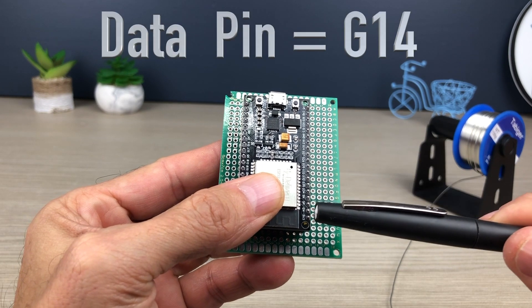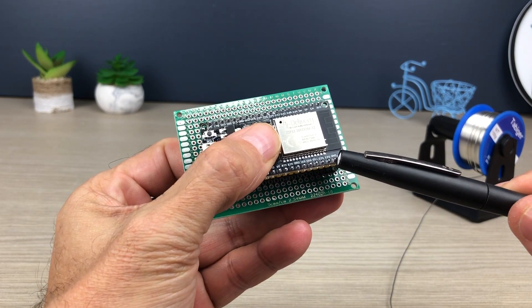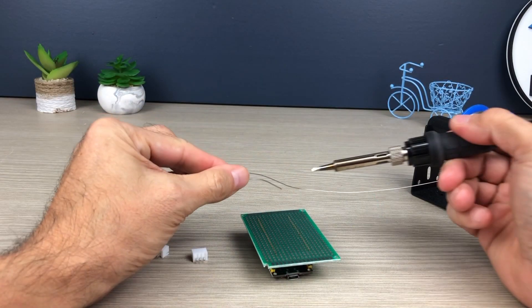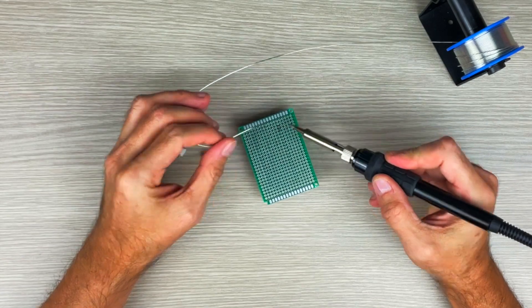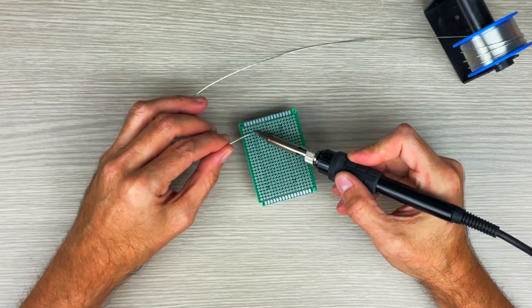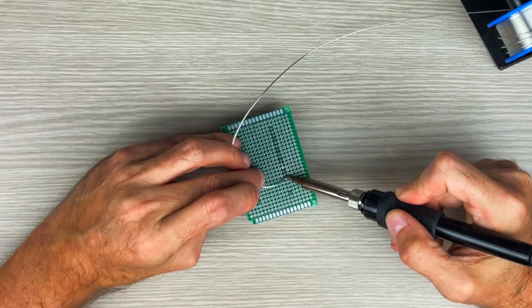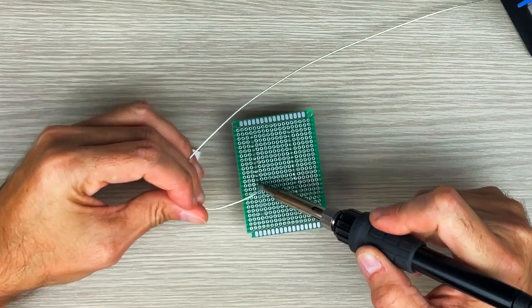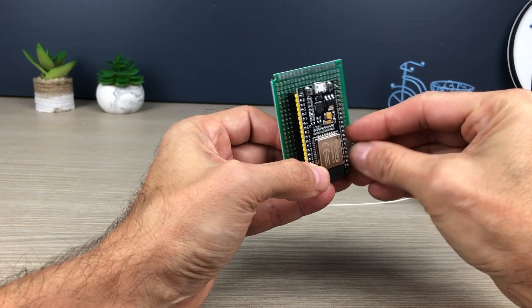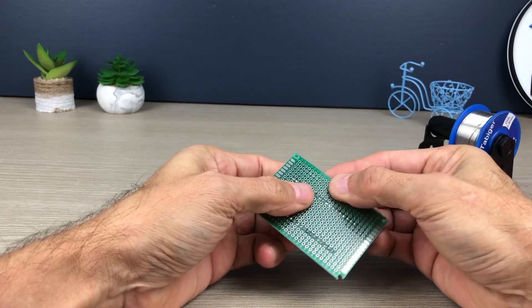Now let's go on to solder the ESP32 on the breakout board. We add the two JST connectors for the power supply and for the signal.